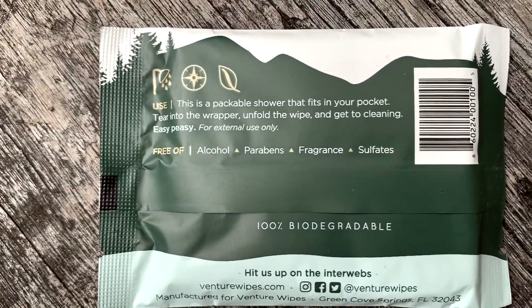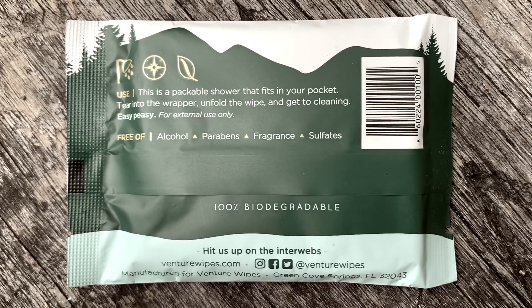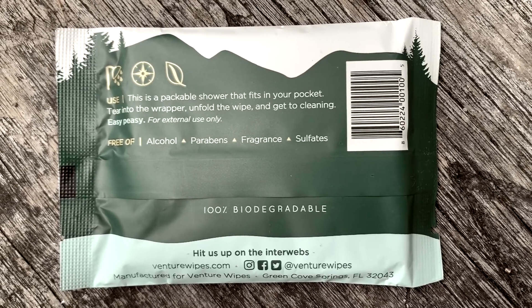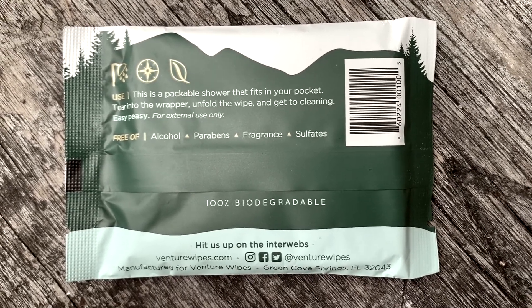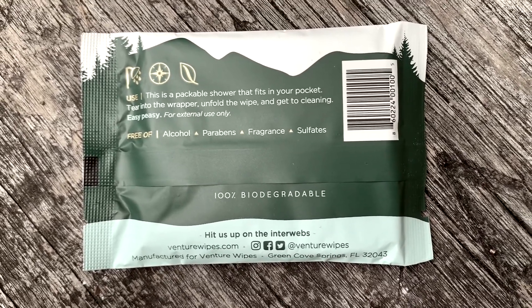On the back it says: this package is a shower that fits in your pocket. Tear into the wrapper, unfold the wipe, and get to cleaning. Easy peasy, for external use only. It's free of alcohol, parabens, fragrance, and sulfates.